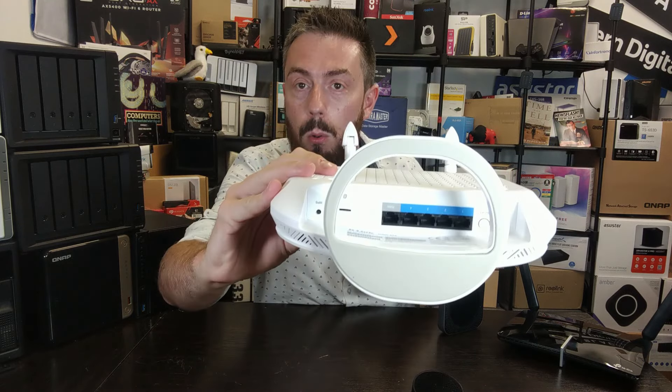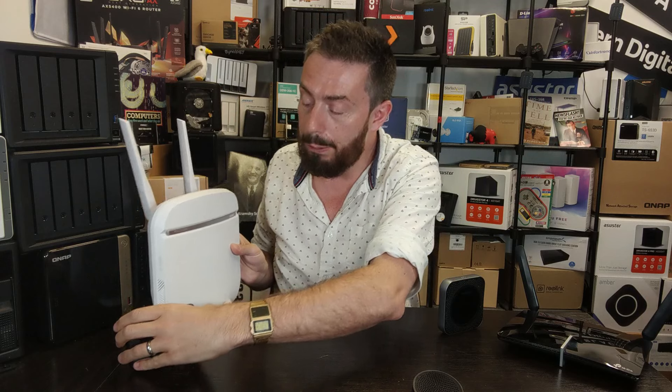Cheaper SIM routers either have no Ethernet ports or just one, whereas spending 30 to 50 pounds more can get you many ports on the rear. The same goes in the 5G department — some have both a WAN and multiple LAN ports, while others only have one. Double-check the number of Ethernet ports for your needs, otherwise you won't be able to scale up later. Also always check that they are gigabit Ethernet — one of the ways SIM routers cut costs is by not using 1Gb on every port.